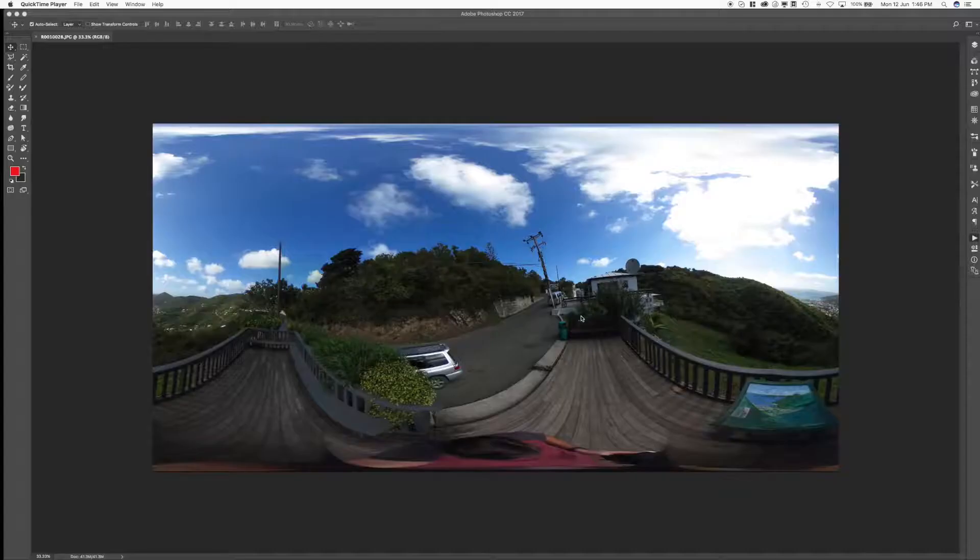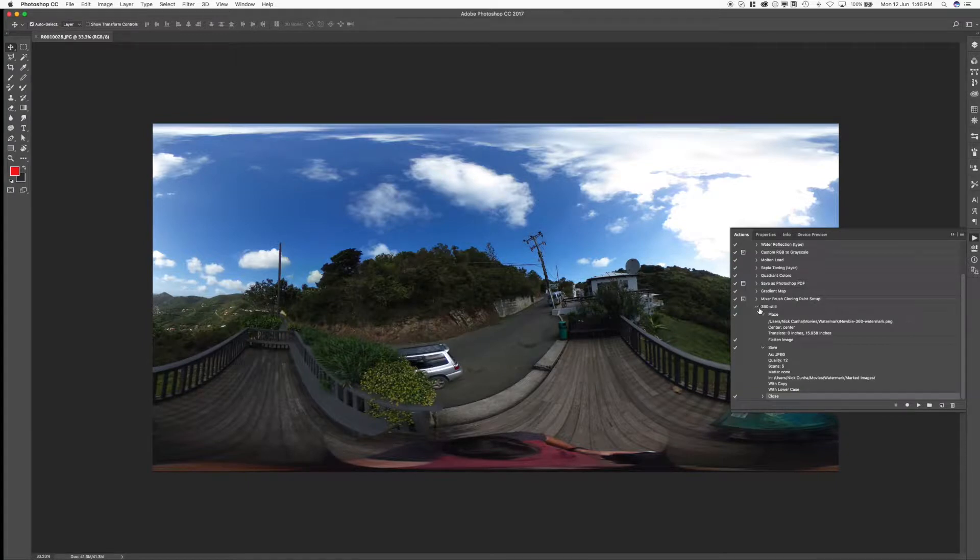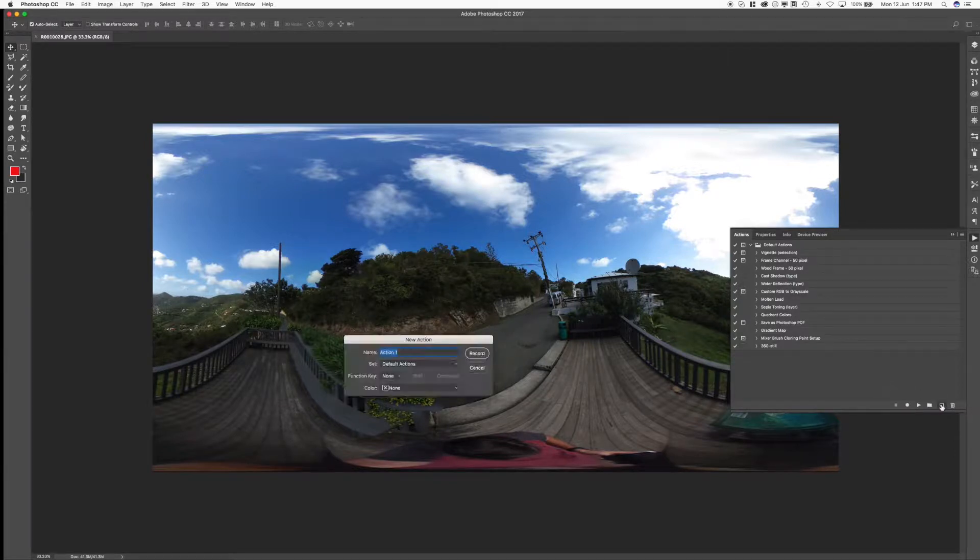Now that we have our nadir patch artwork made, we're going to start making a droplet, and this is the tricky part. If you get kind of lost, don't worry — just backtrack and find where you went wrong. If all else fails, sometimes it's easier to completely delete an action set and start from scratch. What we want to do when we start is have a file already open — this is going to be the file that we record the actions on. We'll call this action 360.